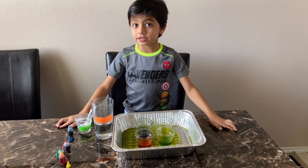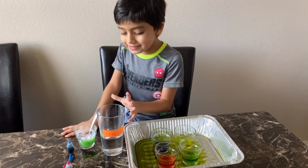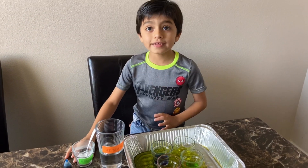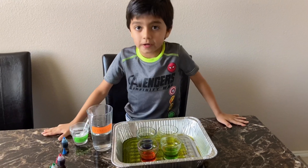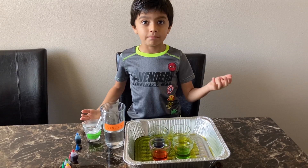Now let me tell you the secret behind this experiment. When you mix vinegar and baking soda, it creates a chemical reaction, due to which carbon dioxide gas comes out as bubbles.